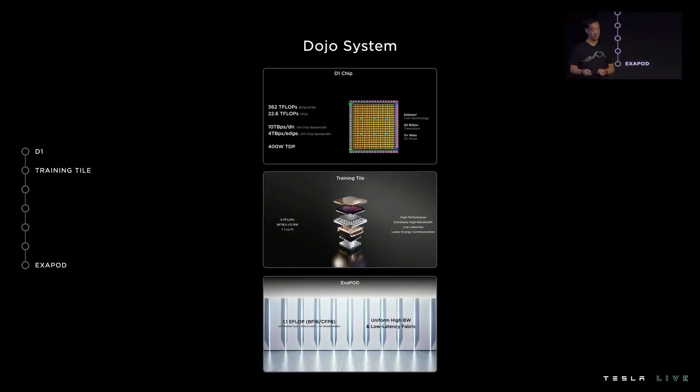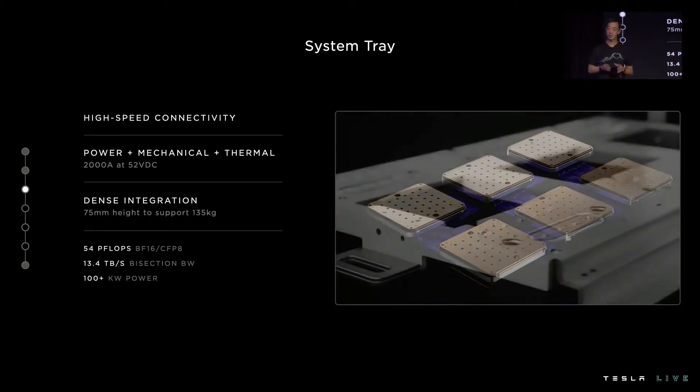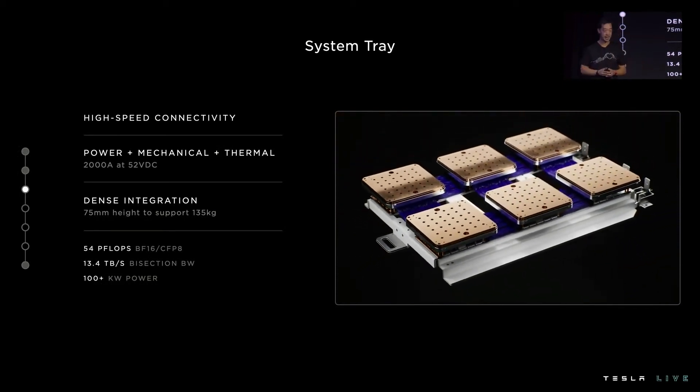Last year, we introduced only a couple of components of our system — the custom D1 die and the training tile — but we teased the exapod as our end goal. We'll walk through the remaining parts of our system required to build out this exapod. The system tray is a key part of realizing our vision of a single accelerator. It enables us to seamlessly connect tiles together, not only within the cabinet but between cabinets, at very tight spacing across the entire accelerator — and this is how we achieve our uniform communication.